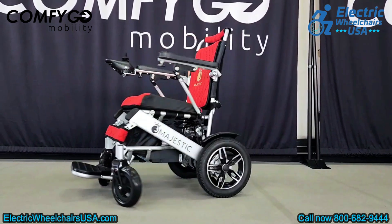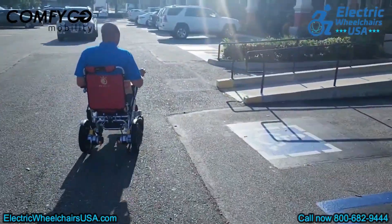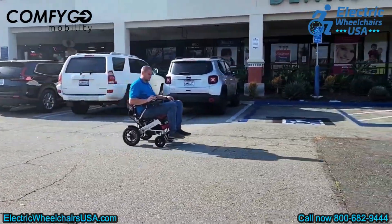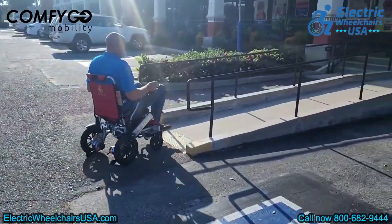To sum up, if you're searching for a folding power wheelchair that's airline approved and supports a higher weight capacity than most, the IQ8000 is a fantastic option. ComfyGo is offering an exclusive 7-day free trial for you to experience their products — a fantastic opportunity to try and see if it's the right fit for your needs.